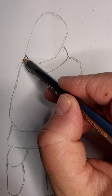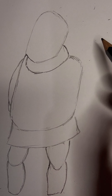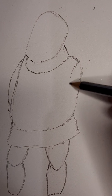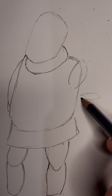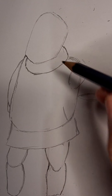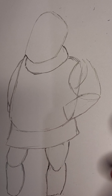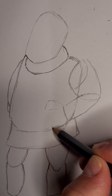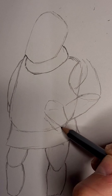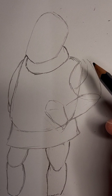I'm going to come back over here and just add in some arms — nothing too fancy. Like we did in our koala tutorial, we do our little landmarks for the limbs: one, two, three. Then we just join it together like so. Now we're just going to create an outline for his hand, much like how we did it with the koala.